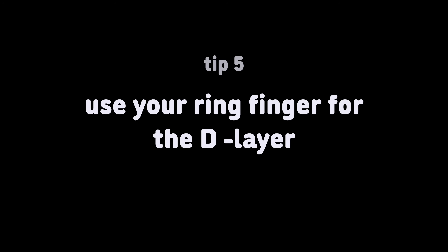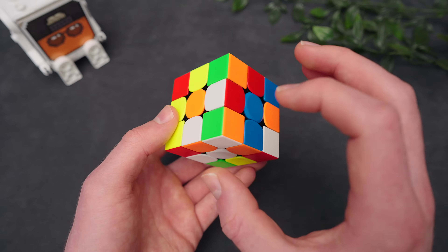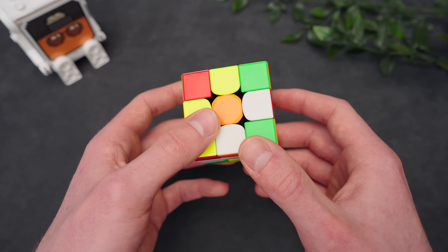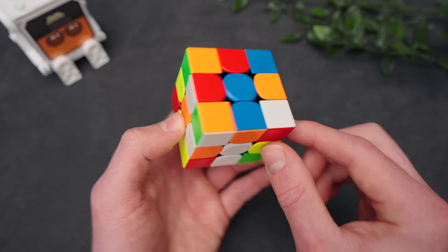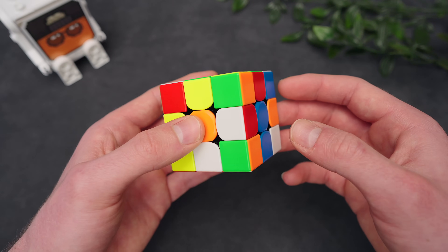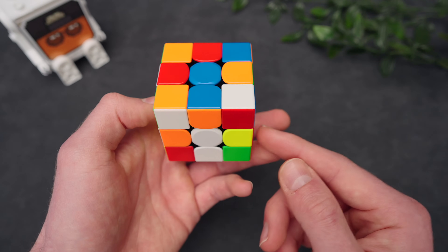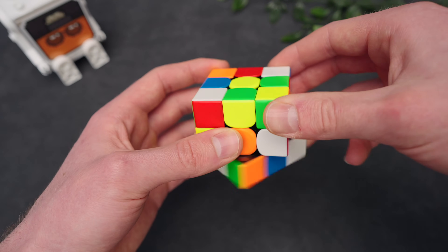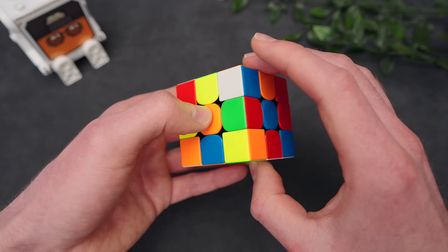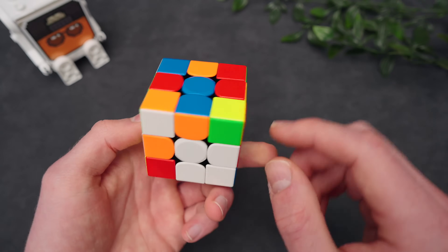Use your ring finger for the D layer. We're solving the white cross, we have a piece in the back, this one is solved, and these two right here. So it would be a good idea to solve this one first. I know the red spot is in the back, so we want to move it over, insert it, and then bring it back. Whenever you turn the D layer, try to use your ring finger of either hand. To bring the spot right here, I would use my right ring finger, then insert it and use the ring finger of my other hand to push the D layer back in place. If you practice this, you can do it really fast.